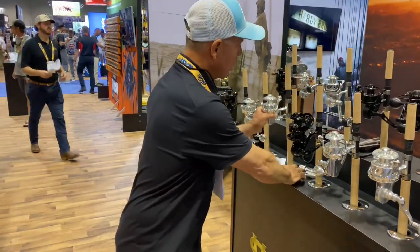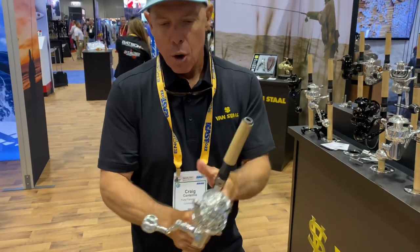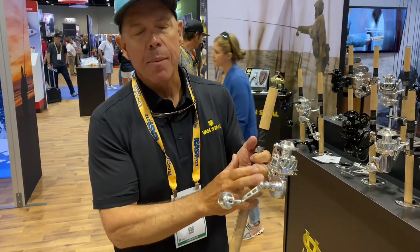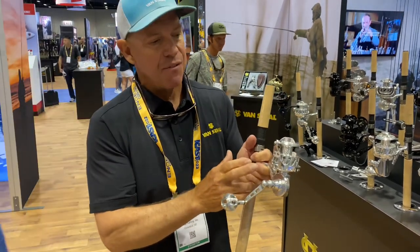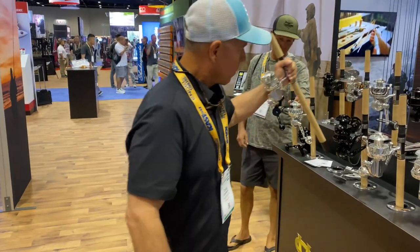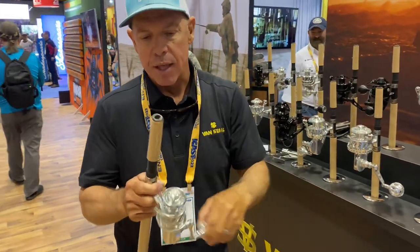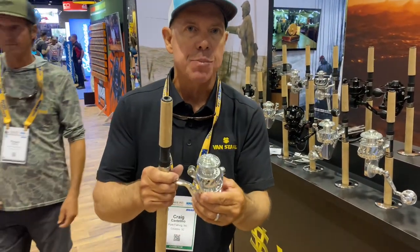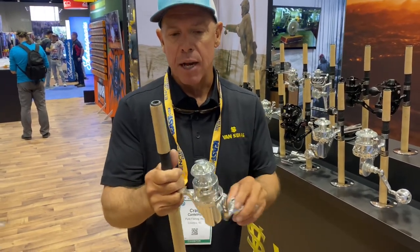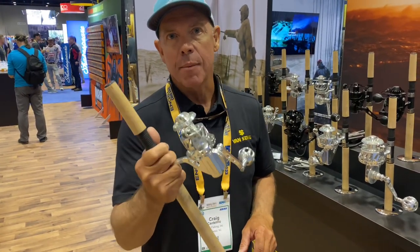When you look at the rotor, it's rock-solid. There's no flex in it. We also have two lefty models for you lefty guys. The VS-151 and VS-201 come with the right-hand crank. The 100 — we changed the gear ratio on this that now gets you 33 and a half inches per turn. This is going to become one of the most popular inlet reels, so the 100 size at 33 and a half inches per turn. Check them out.